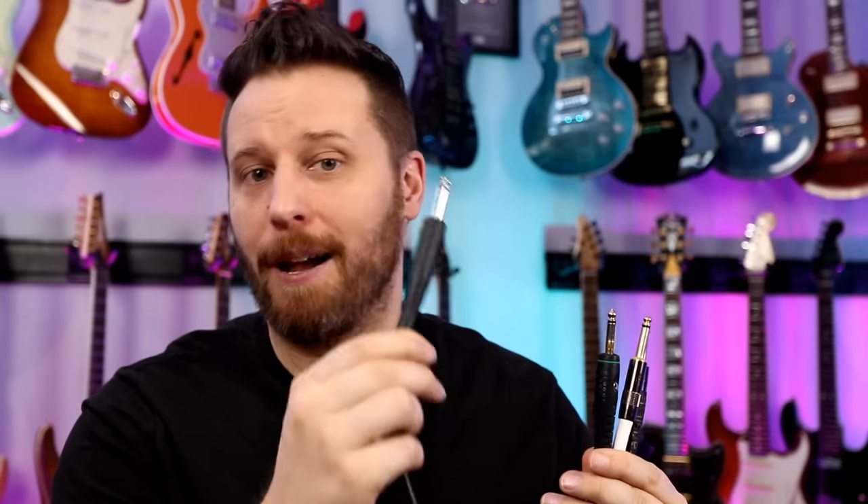Welcome back to the channel. It's Daryl here. Hope you guys are having a great day today. We've got a cable shootout. We've got a cheap Fender cable that comes free when you buy a Fender guitar — this is going to be our baseline. Then we've got a step up: a Planet Waves cable. Then we've got a couple of high-end cables — one from Runway Audio and one from Transit Lab. The big question we're going to try to answer today is: is it worth it to spend more money on a cable? Does it actually improve your tone? Let's find out.